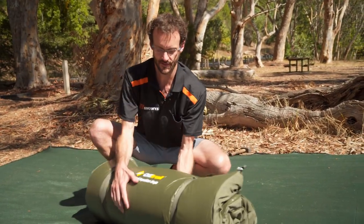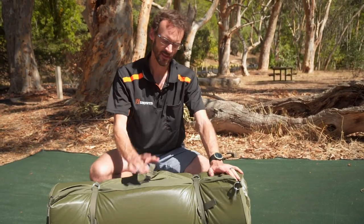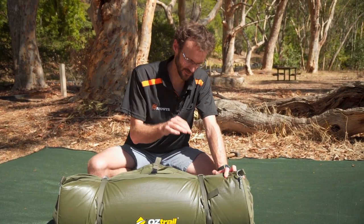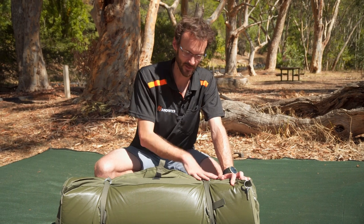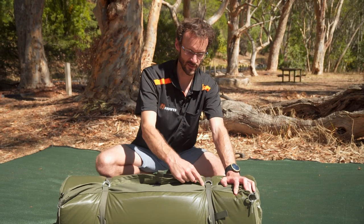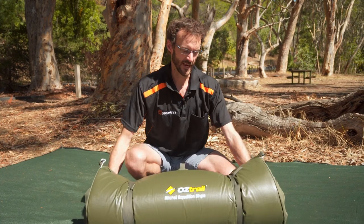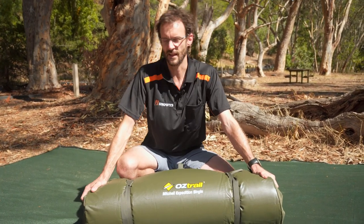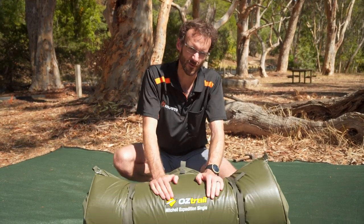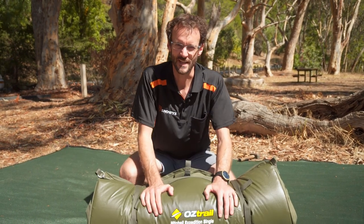So that is the Mitchell Expedition single swag. One feature I didn't mention was these straps — they're actually attached to the swag, so you're not going to lose them. Makes it nice and easy when you pack up: you don't get to the last minute and realise your straps have been left somewhere, or lost them at the last campsite. They're all attached there with two metal D-rings, so it's nice and easy to pack up. These are one of my most popular swags. If you're after a good value swag for occasional use, it's going to last you years and years — grab yourself a Mitchell Expedition single from Snowys at the lowest prices every day, free delivery Australia-wide. Thanks for watching, we'll see you next time.